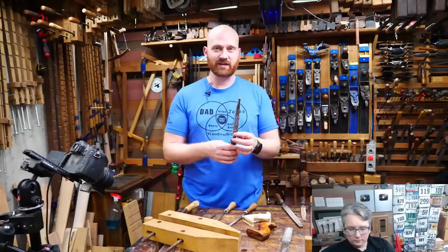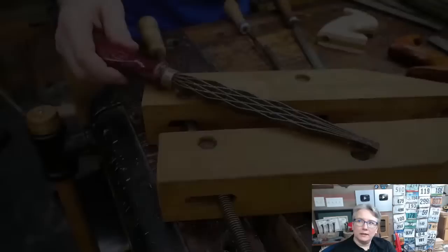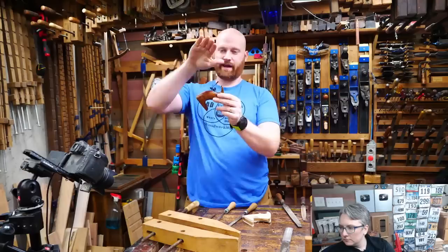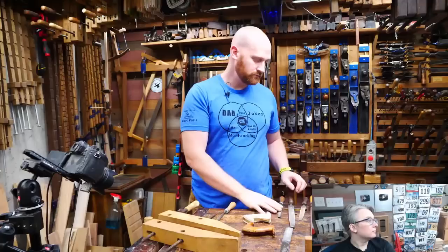A lot of people will mention Shinto rasps, and they are really good — efficient and clean. But they're not great at compound curves. They're great anytime you have a straight edge you're rounding the corner on — that goes really fast and efficiently. But anytime you're rounding in two directions simultaneously, I find them to dig in more and be more of a pain. That said, a lot of people really like them — it comes down to personal preference.